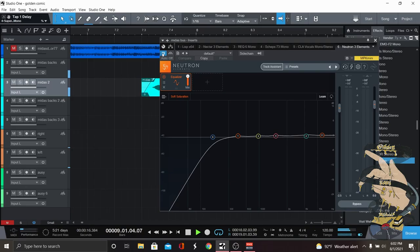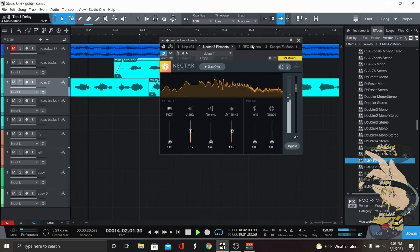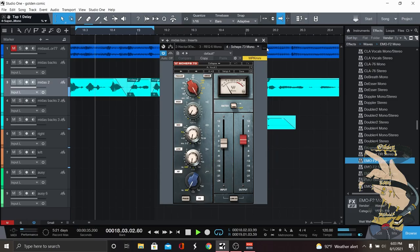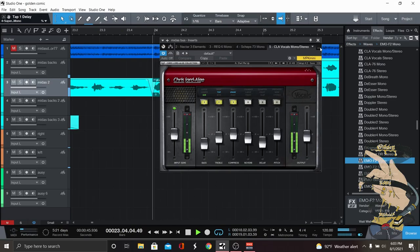I'm going to do the same thing — play through his line and add these on one by one. [Midas raps full verse through bus chain] So with this vocal chain I found that I could get a classic vibe and a classic feel, bring the vocal back, and add presence to it at the same time, so the beat isn't overpowering the vocal.